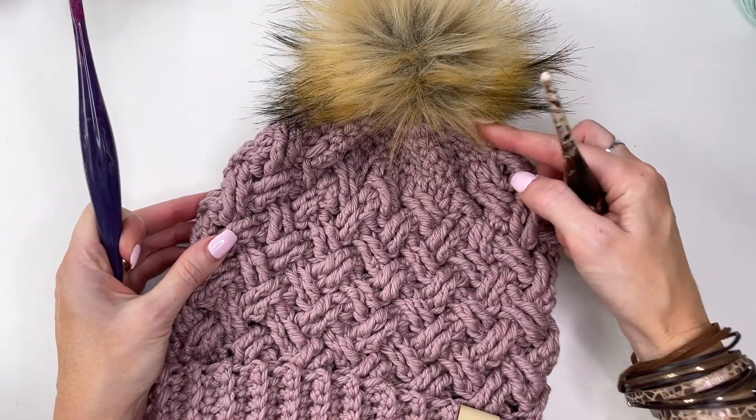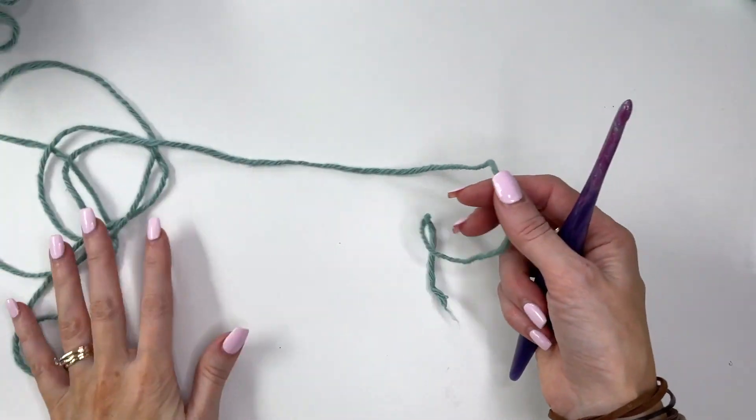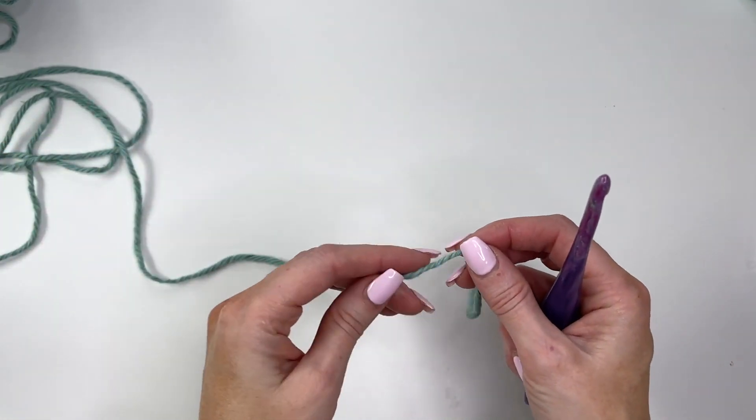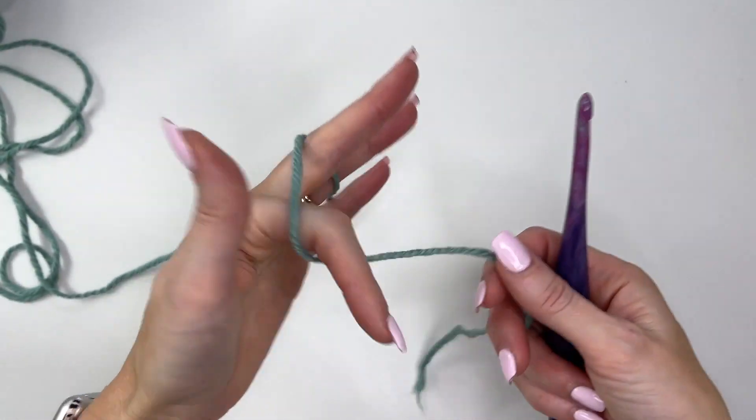This hat construction is worked from the top down. I'll be using the color Sagebrush for this tutorial and showing you how to make the toddler size hat. So let's begin with a magic ring.